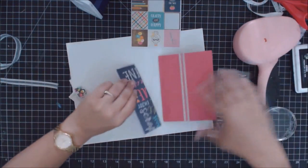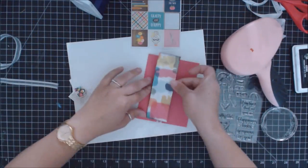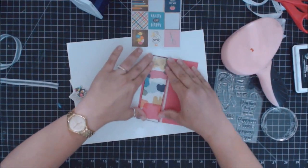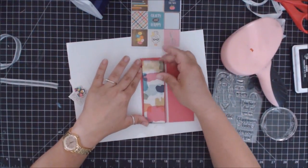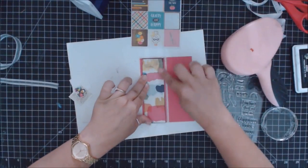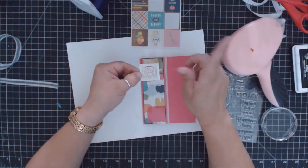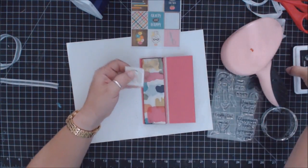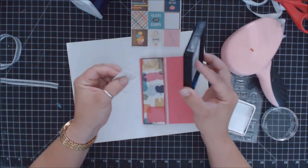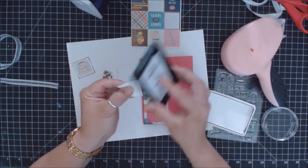I stamp the sentiment in black ink, lining everything up carefully. This card relies a lot on looking precise — if lines are off it drops the illusion. Then I measure a square slightly bigger than the rectangle stickers to make them look square, since the rectangles didn't fit the concept I was going for. I ink the layers on this as well.